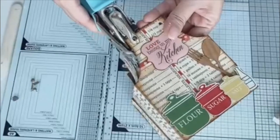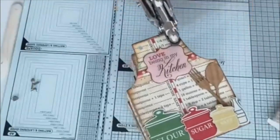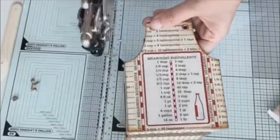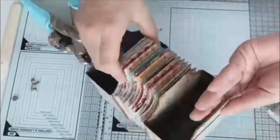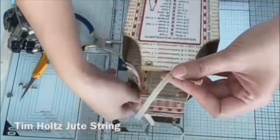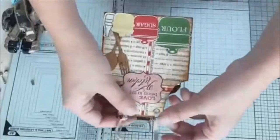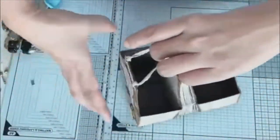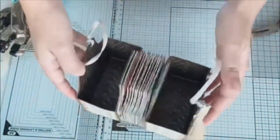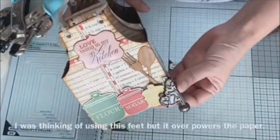Here I use my Cropodile because I want to fix an eyelet on that area, but the eyelet doesn't fit so I have to punch another hole. Here I'm just finishing up a box using a tooth string from dim holes.